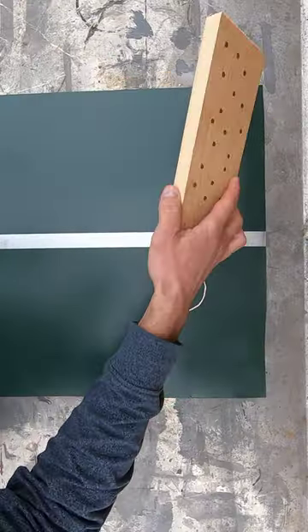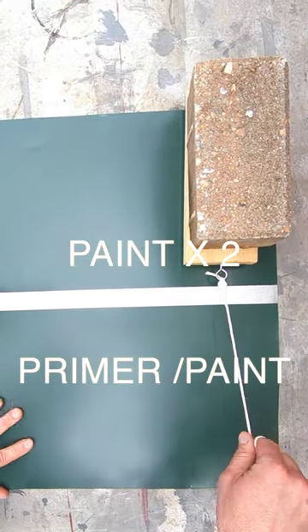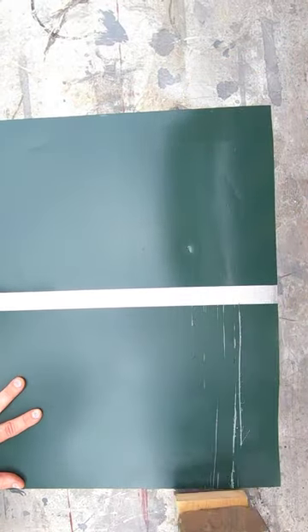I then waited three full days for the paint to cure. To test the paint adhesion, I made up a bed of nails and weighed it down with a brick.